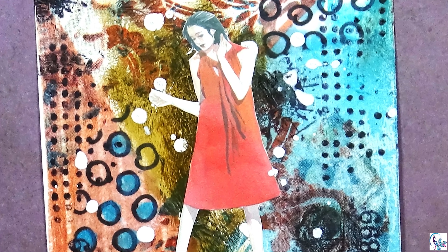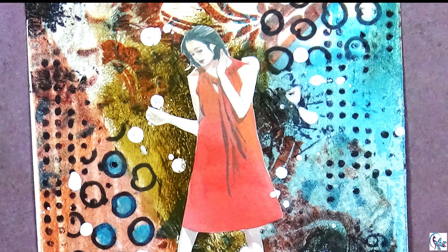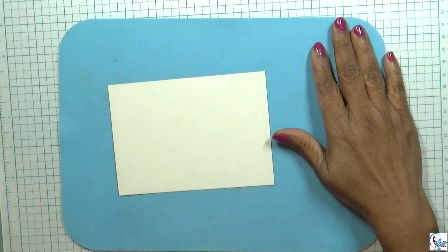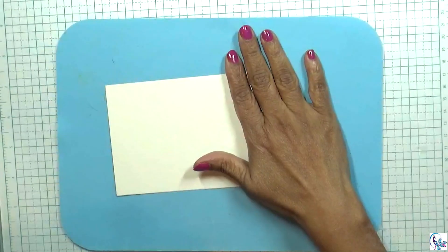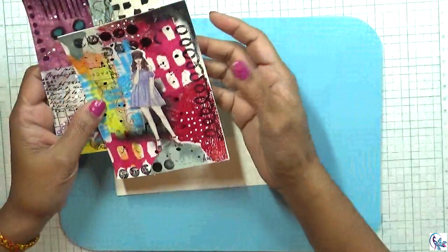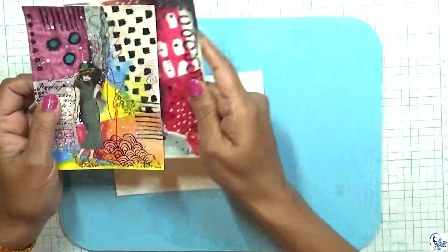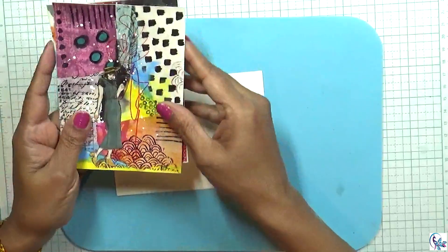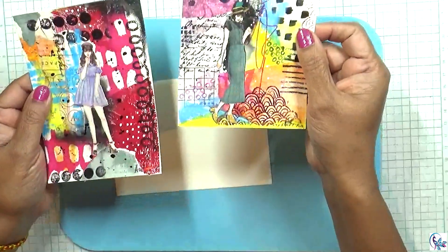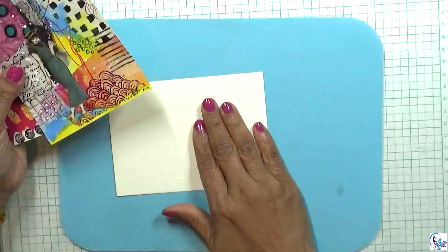Hello everyone, welcome to my channel. This is the preview of my project, so let's get started. Today's project is part of a special series — I've done two projects before and will put the link below so you can check them out. Now I'm going to be doing this third one.